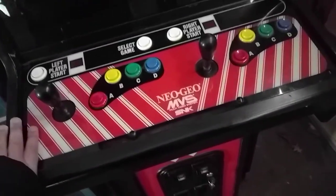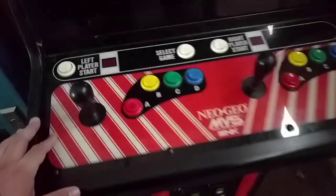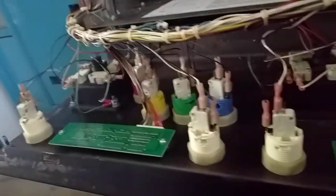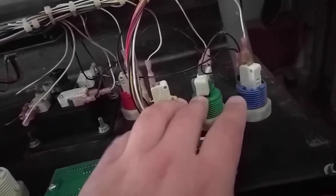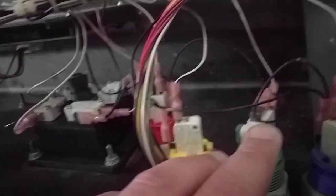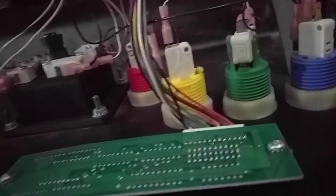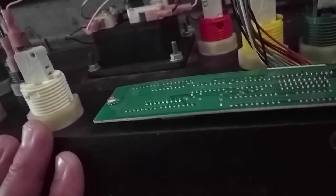Everything is basically original, according to the guy. There are a few things that are different. There's only one thing he replaced — out of all the buttons on here, all the buttons are original except for one right here. If you look at it, you can see the micro switch is completely different. That's because the whole button's different. It touches differently than the other buttons do. It's noticeable, but I don't really care. I might fix it if I run into the right color button. Everything else is original and working, which is fantastic.